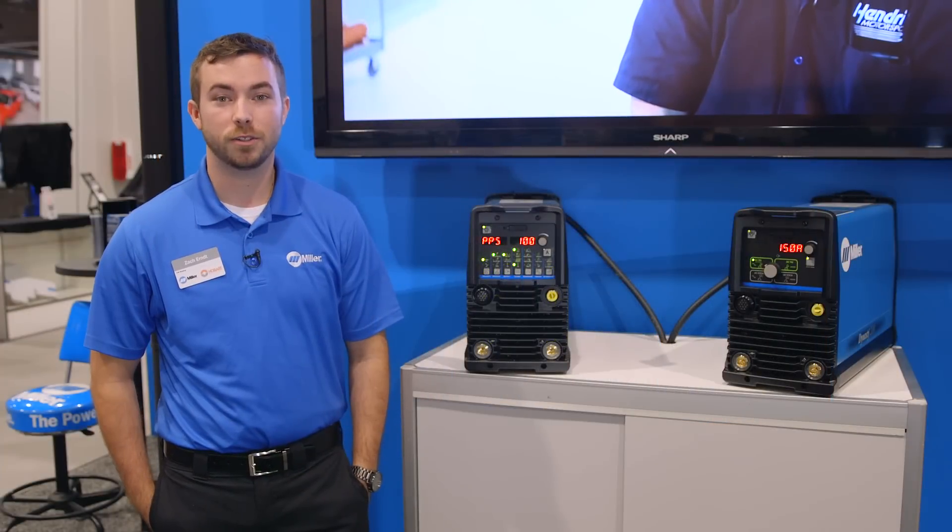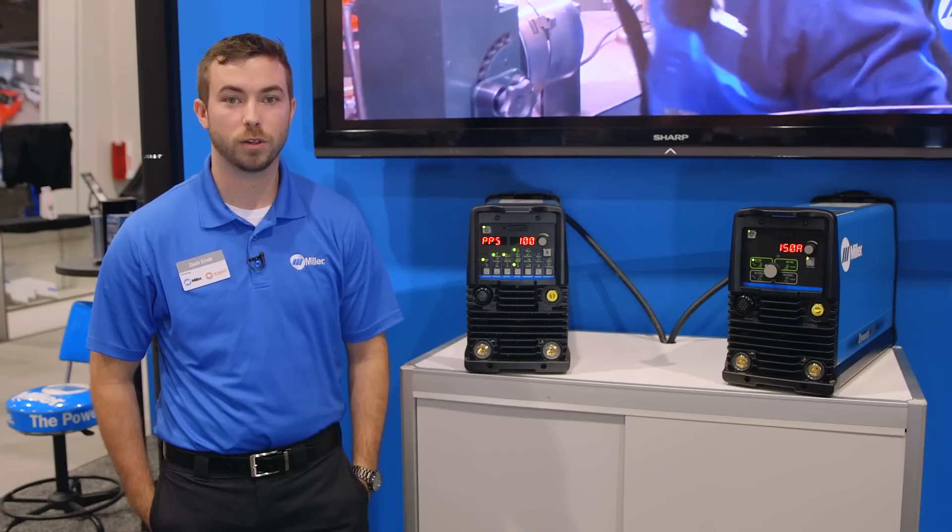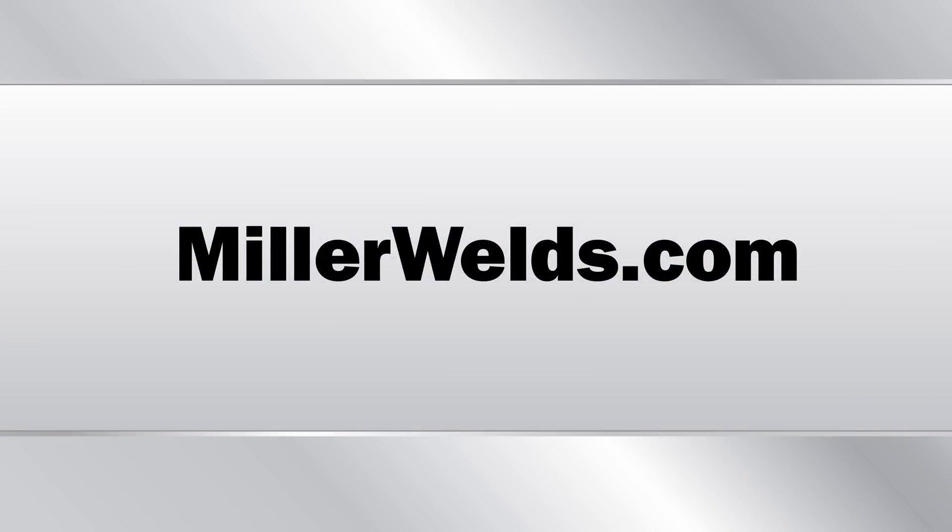If you want more information regarding the Dynasty 210, swing by the booth, go to MillerWelds.com, or go to your local distributor. We'll see you later. Thank you.